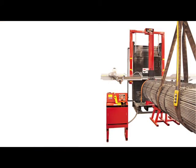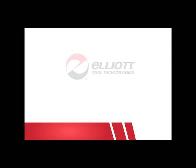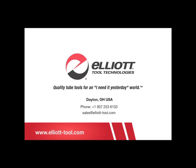The SpeedCut recommended spares kit includes maintenance parts for quick replacement and no downtime. Cut your tough jobs down to size by contacting Elliott or your local support for a quote today.